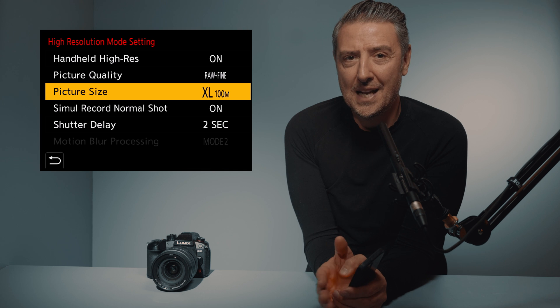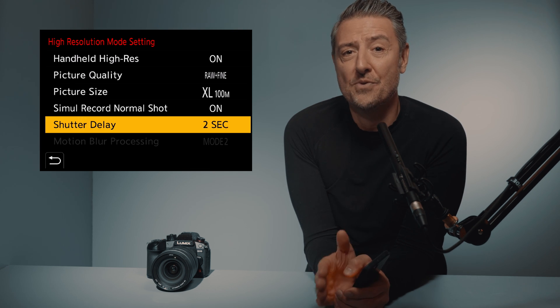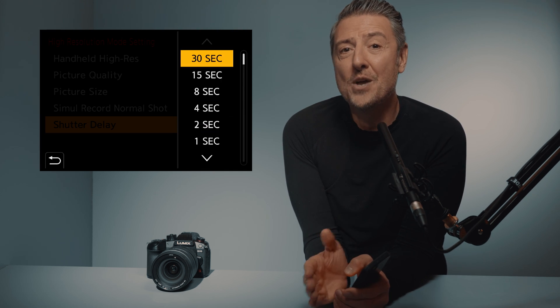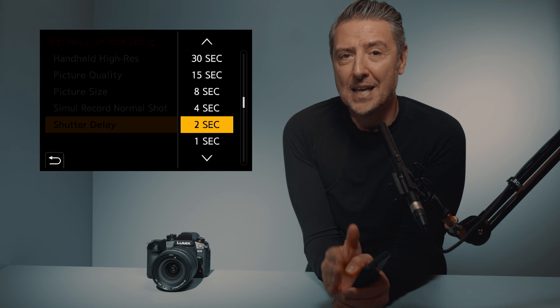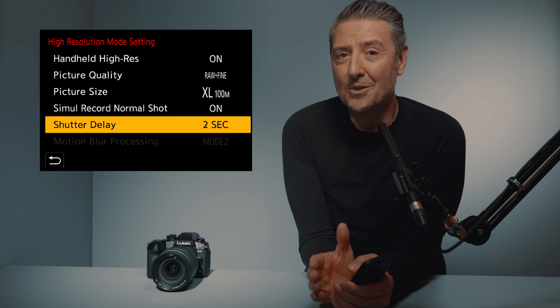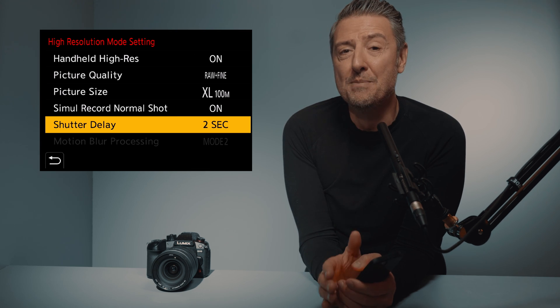Then you will find the shutter delay, and you will have to choose from different time frames depending on the way you want to shoot those still images. I went for the 2 second delay, and every time I trigger the camera handheld, it gives me that little 2 seconds to hold my breath and remain as still as possible.